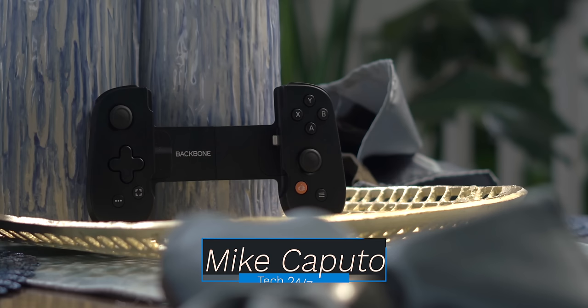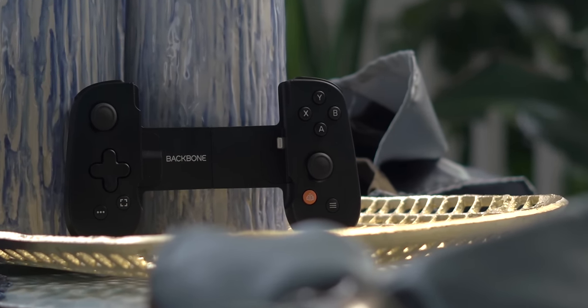What is going on, everyone? I am Mike. Welcome back to Tech 24-7 TV. I am so glad that you're here because I'm going to share one of the favorite accessories that I've been using here for the past few days.